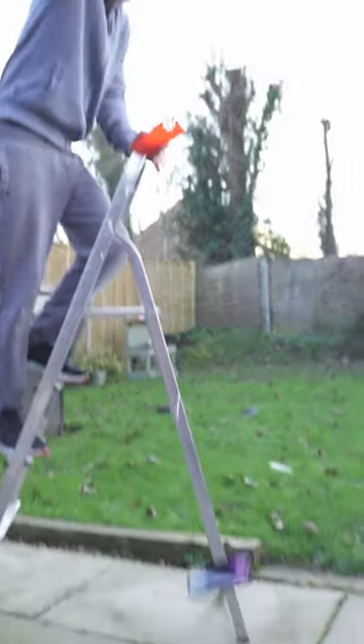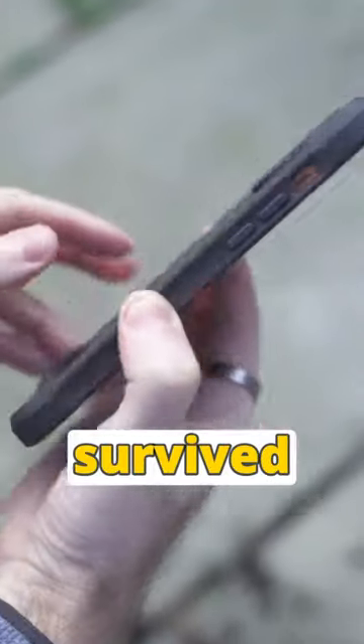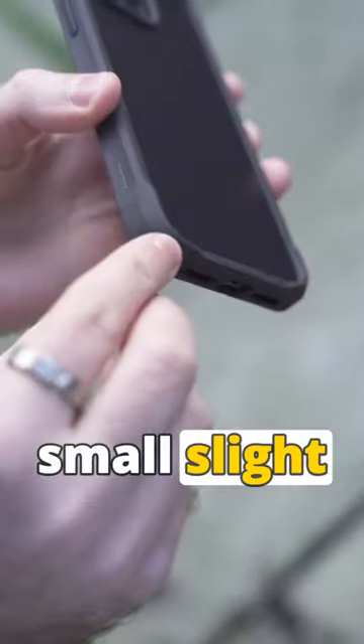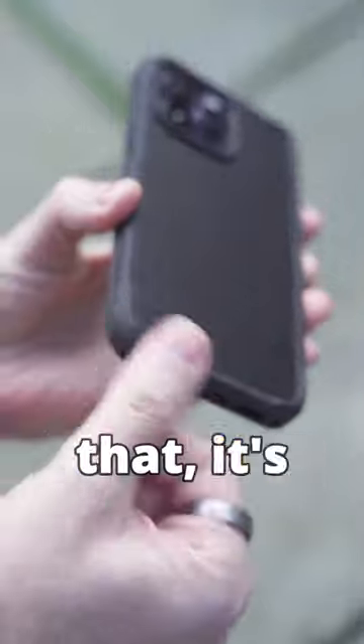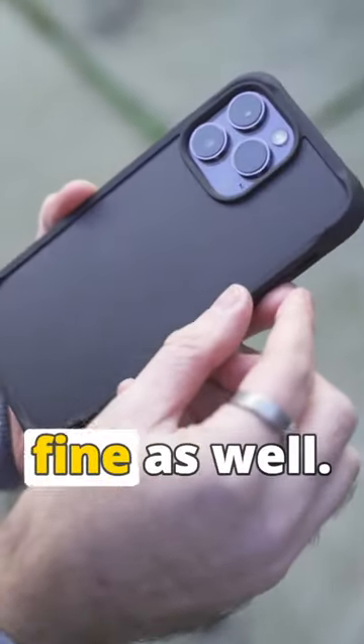Goodbye phone. Actually survived really well. There's a small slight dent on one of the corners, but apart from that, not a scratch. And the camera lenses are fine as well.